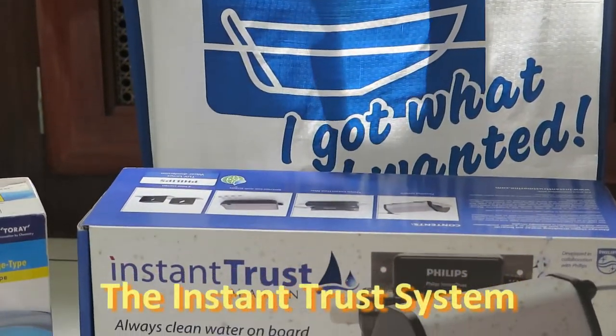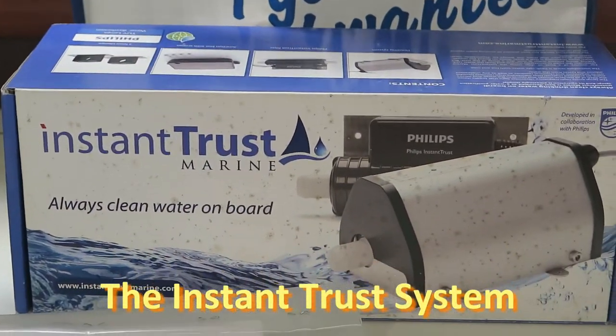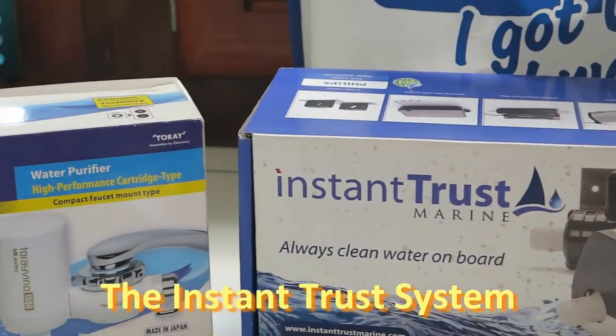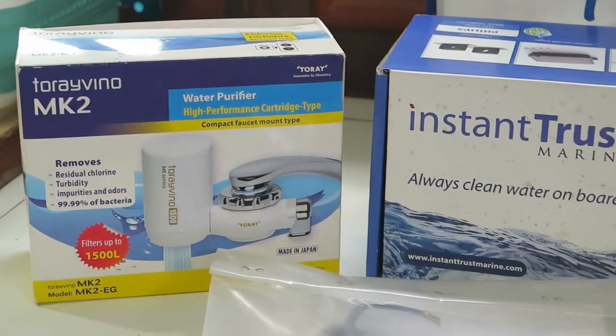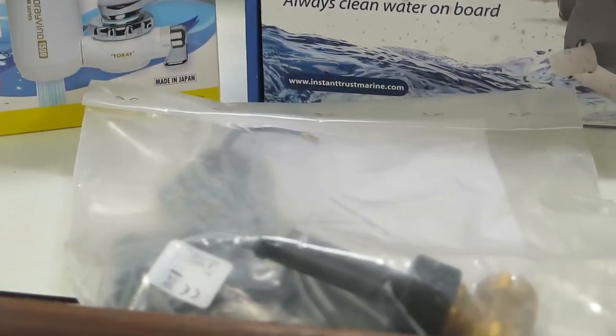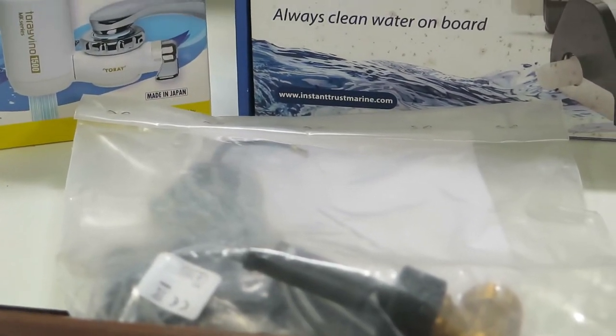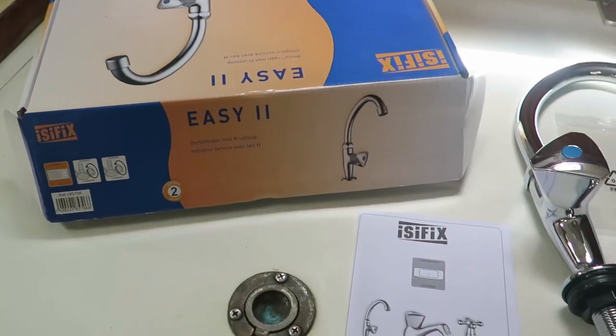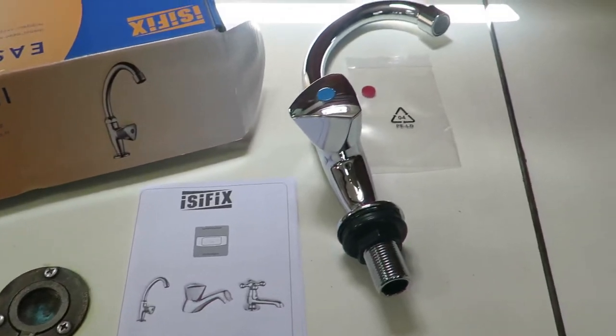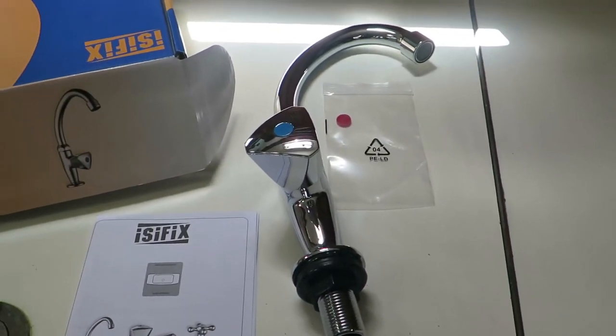The Instant Trust water purifying system consists of the UV lamp, a tap filter to eliminate sediment and any bad taste, and a flow switch which triggers the UV lamp only when we turn the tap on. For our purposes, I'm also installing a dedicated drinking water tap. I bought this simple cold tap at the hardware store for $40 US.